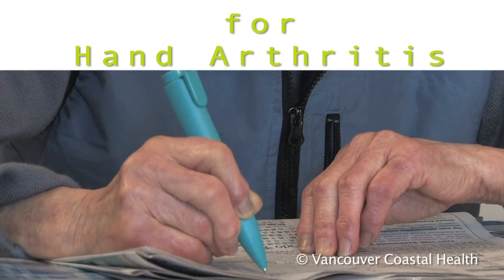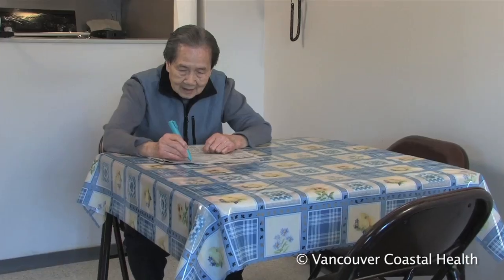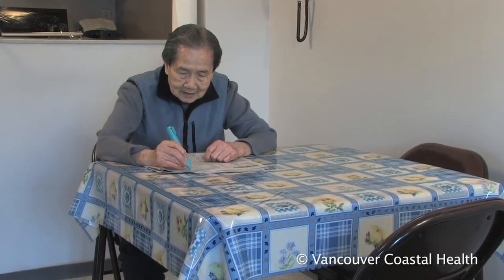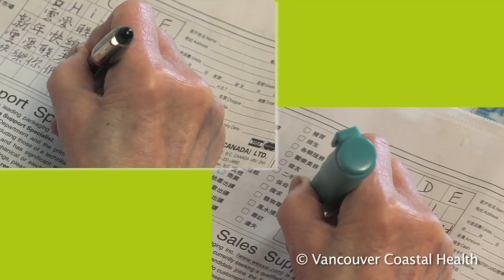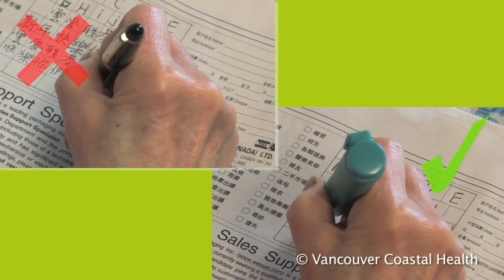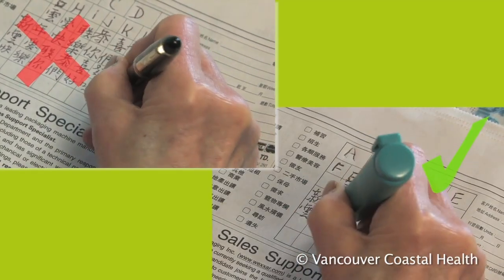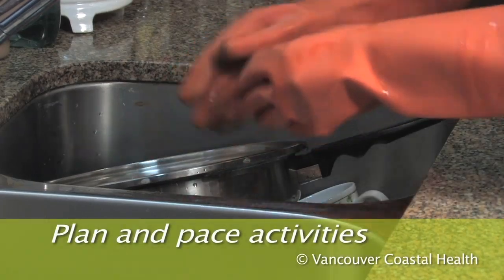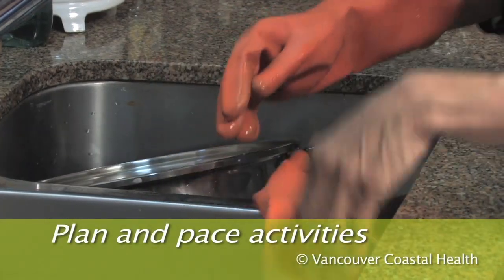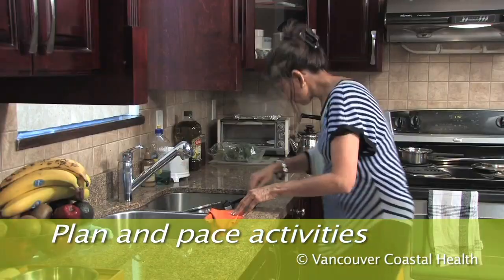Activity modification is one way to help manage hand arthritis. It's very hard to completely avoid using your hands, but changing the way you do things or using special tools can reduce the stress through the small joints in the hands and reduce symptoms. Plan your activities so that you can vary your tasks and change hand position often.